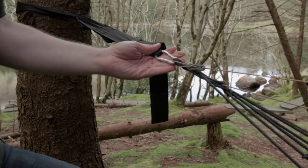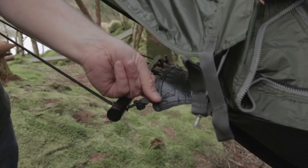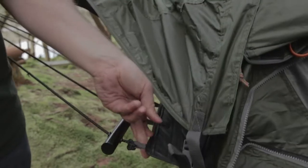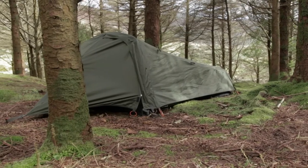We now utilize really strong aluminium carabiners, and we've also done the same thing with the spreader bar — now an aluminium spreader bar — much lighter while retaining its strength. We've removed the eyelets and replaced them with really strong webbing, so they're even stronger than before while still retaining all of the original features.